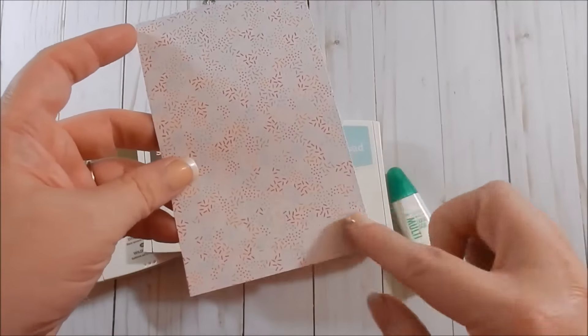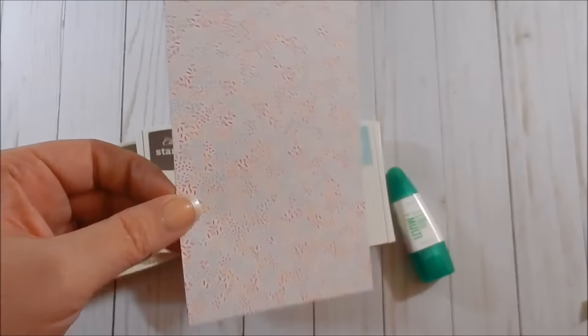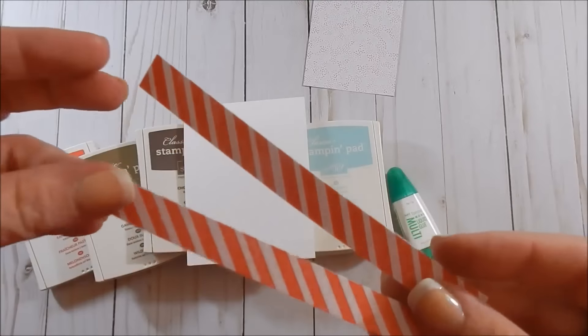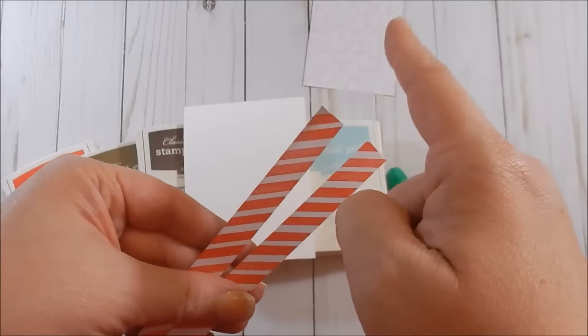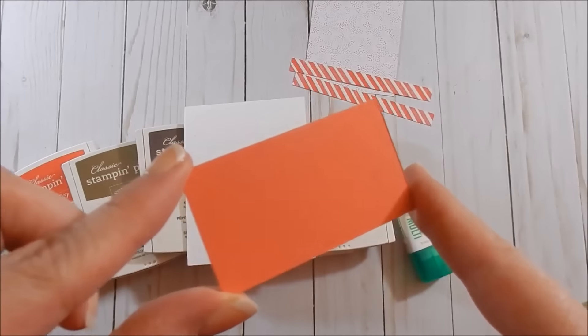You will need any pattern of your choice, five and a half by three and a half inches. I'm using this one — it's kind of the sprinkles pattern. Then I cut two strips of coordinating Designer Series Paper from the same pack that comes in the Tasty Treat Suite, and these are five and a half by a half inch.